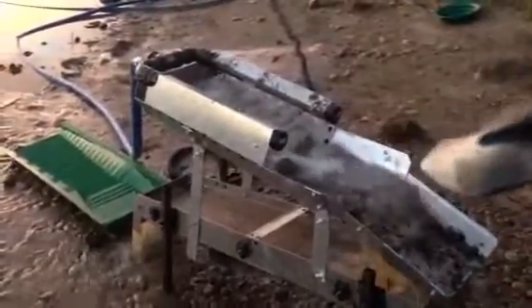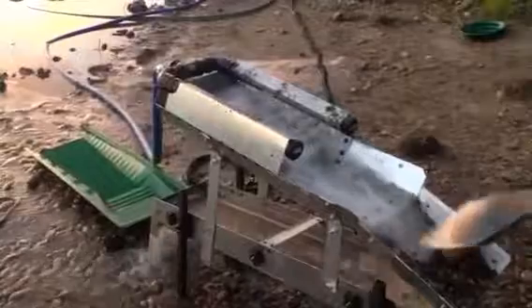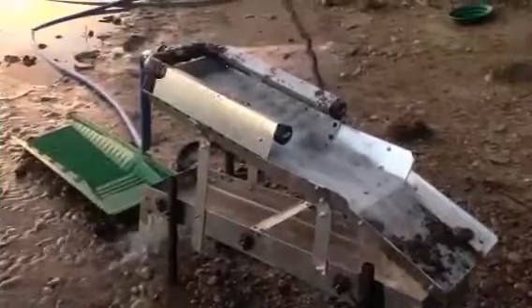Darren here, River Gold Supplies. I just wanted to show everybody another little concept with the high bankers here on the North Saskatchewan River. And this one, of course, being the jets.